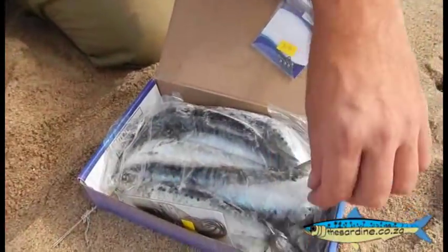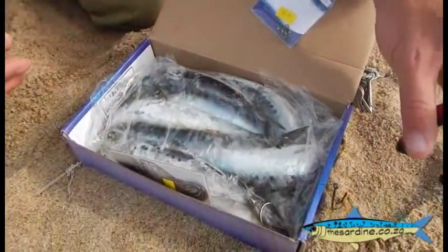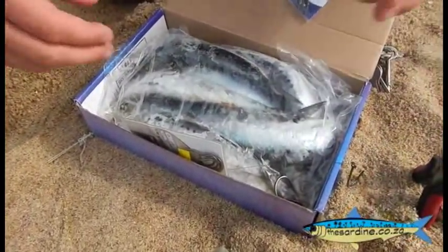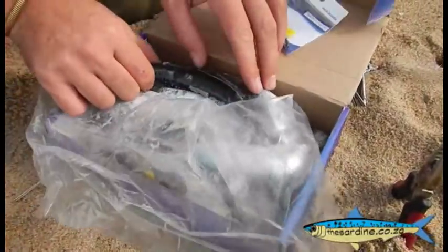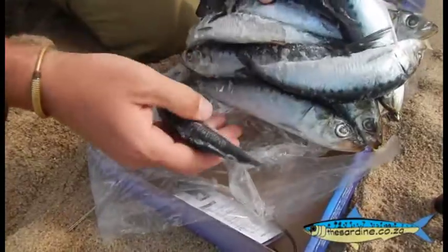Got a couple of extra chasers and a couple of little tackle pieces here, some pliers — we need some pliers for getting the hook out. And sardine — yes, that's right, that is a sardine. Oh, there you go.